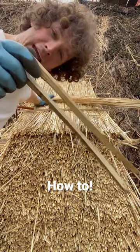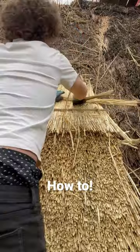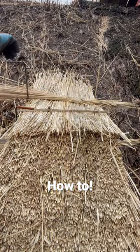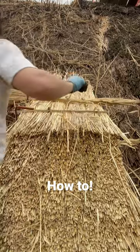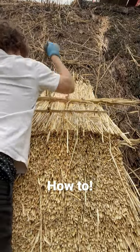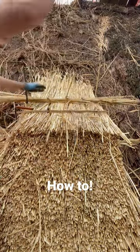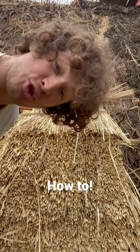Take your bond, take a spar made out of hazel, and simply in like that. Take your friend the mallet, and that's how we fix straw to the roof.